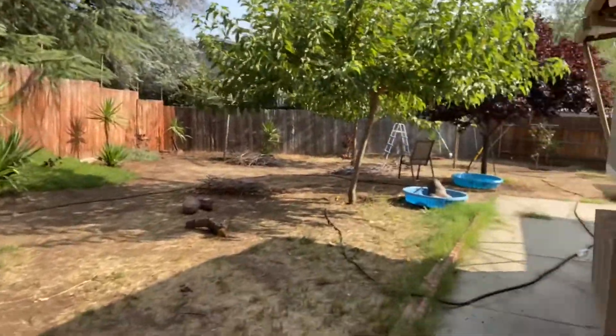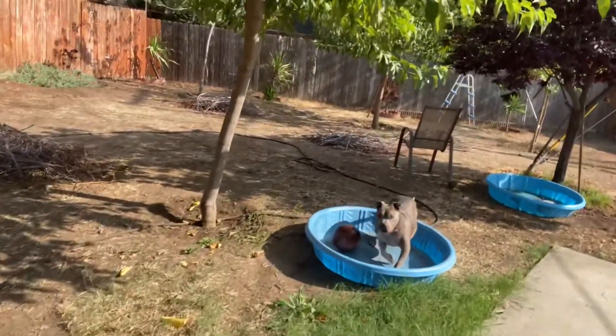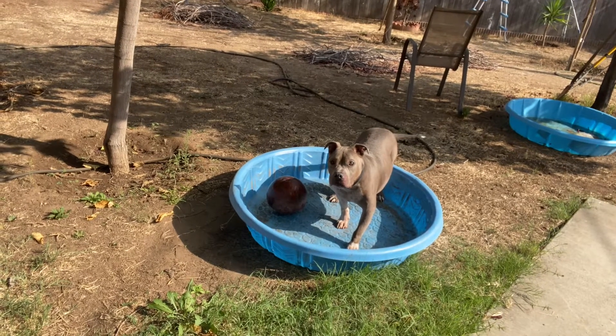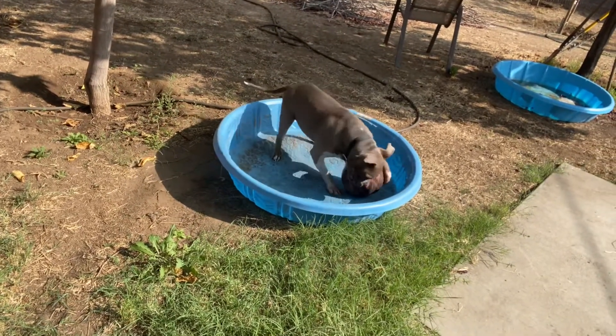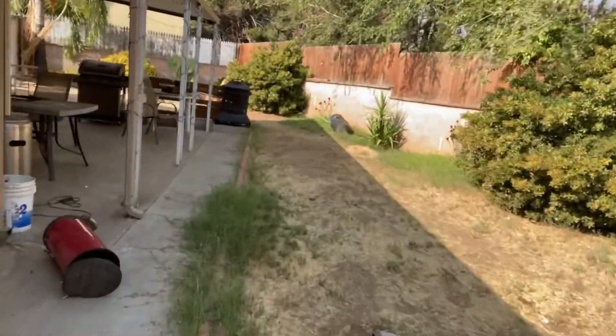If you guys are wondering what that noise is every time I do a video and you can hear my dog — sounds like he's going crazy — let me just show you what my dog's doing over here. So you think my dog is getting tortured? No, he's just playing with his bowling ball over here. That's his favorite pastime. So just so everyone knows when you hear that dog sound like he's going crazy in the background, that's what you're seeing.